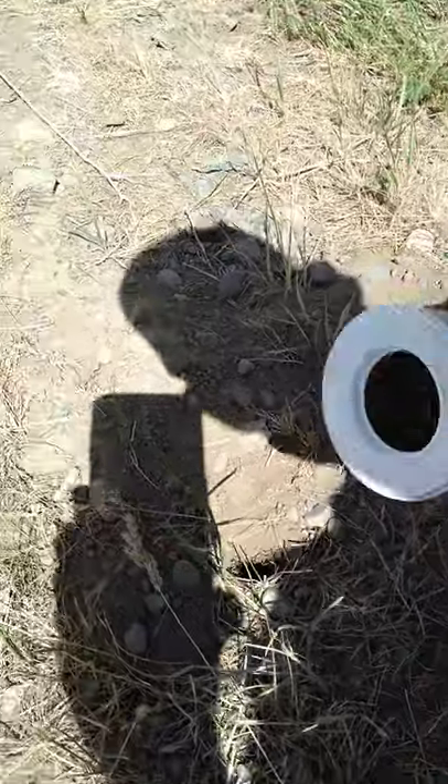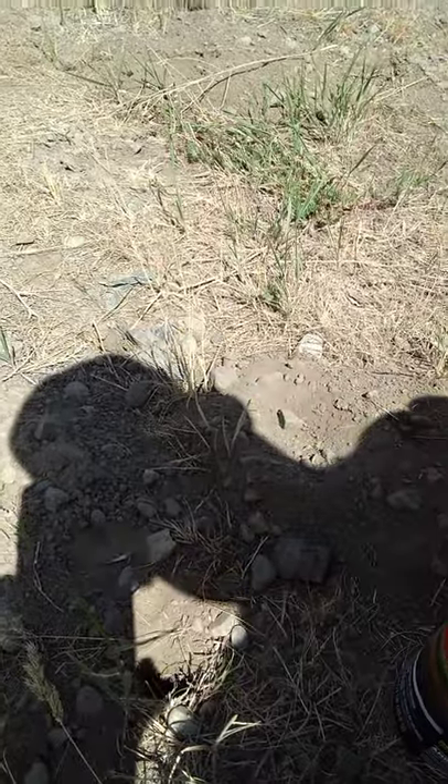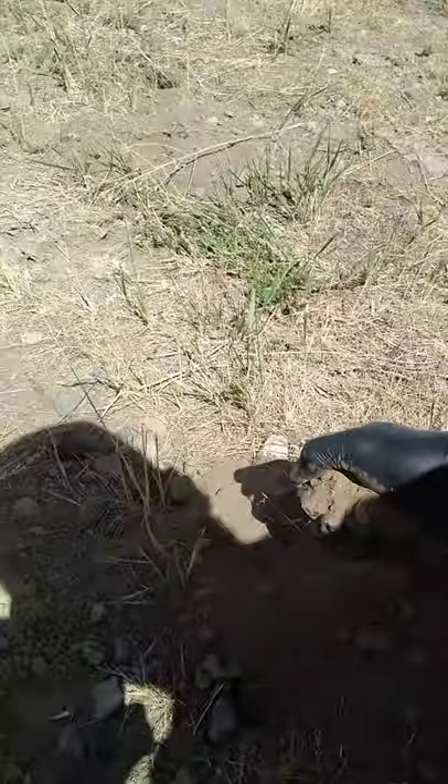So I grab our bait here and we sprinkle a little bit in. I like to take a rock, plug the hole with a rock, and take some of his nice dirt that he provided us and sprinkle it over the top.